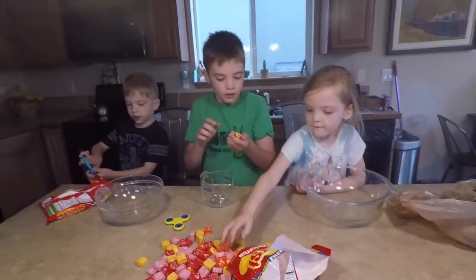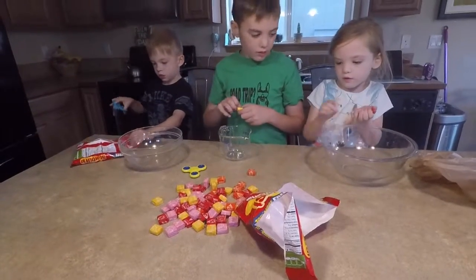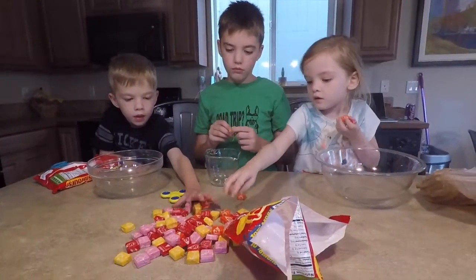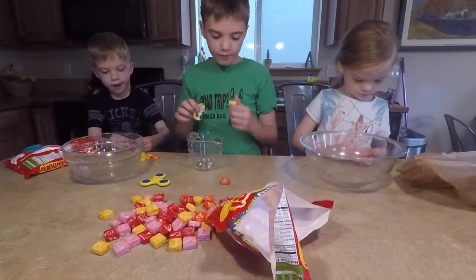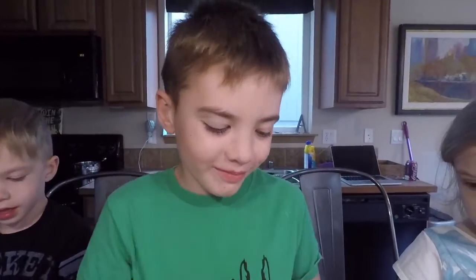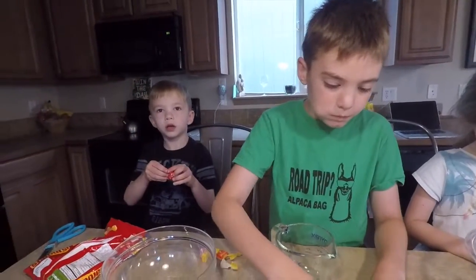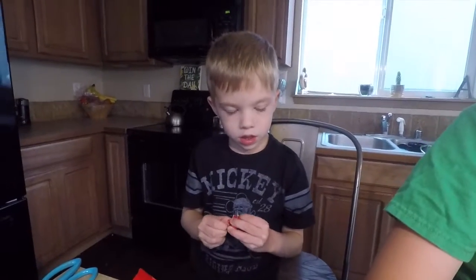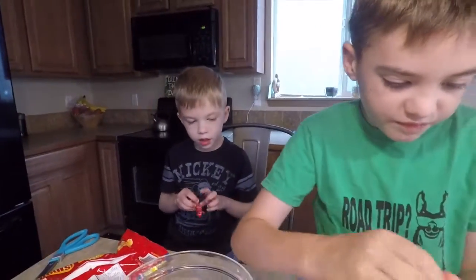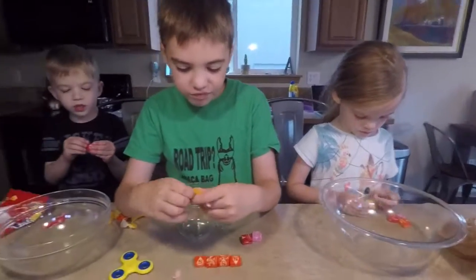Alright guys, you know what you have to do — you guys have to unwrap them all and then sort them by colors. Hey mom, you're not supposed to eat them, you're supposed to sort them! I'm gonna taste them, just one, okay? Because if you guys eat them all then we won't have enough for slime.